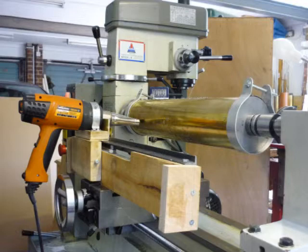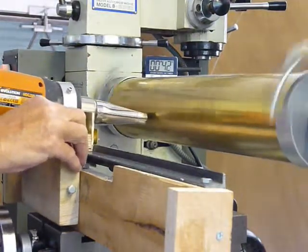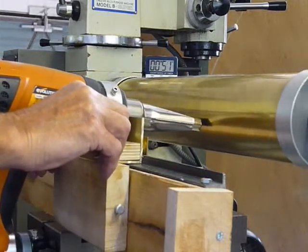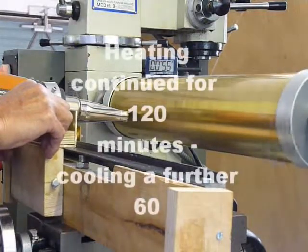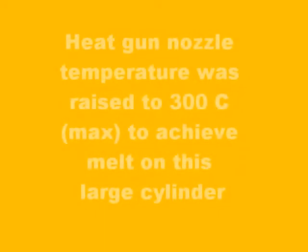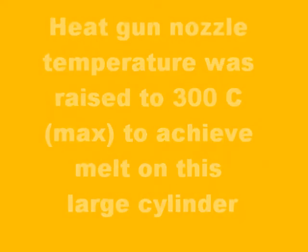A bespoke jig holds the heat gun in position. End stops prevent the nozzle of the heat gun fouling cylinder clips. Tubes inset at centre and ends of the cylinder allow monitoring of temperature. Any temperature differentials are eliminated by pausing at cooler spots. This cylinder is four times longer than the trial piece, thus taking longer to heat up.